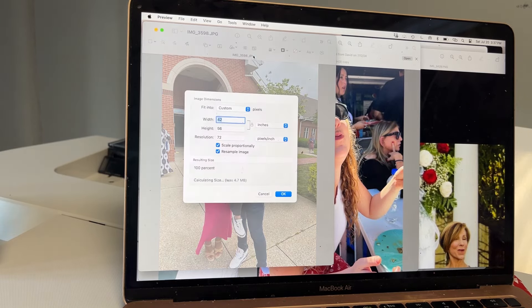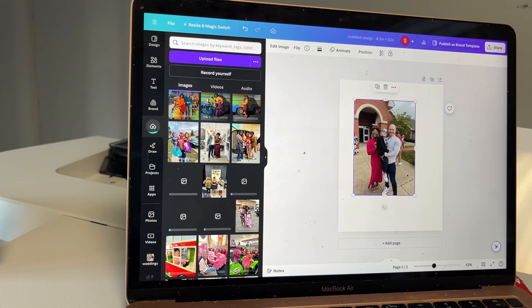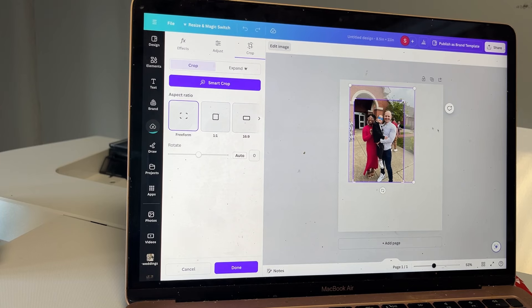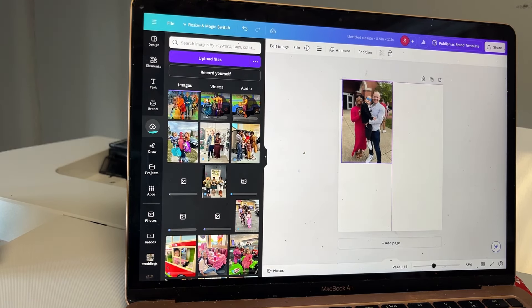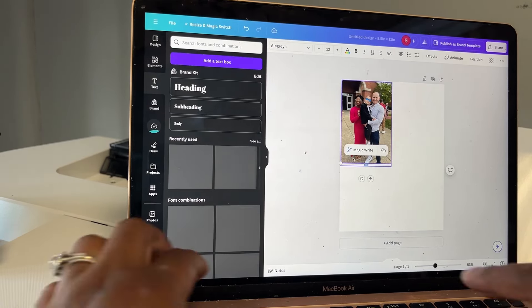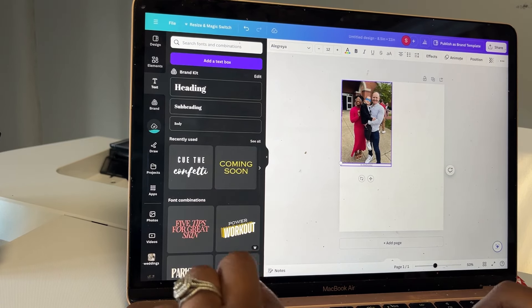I also want to check the resolution — it's just 72 pixels per inch. Usually when I'm printing I'll bump that up to 300. I'll do 4 by 6 instead so I can fit more — 6 inches by 4 inches. I'm going to double click on it, move it to the middle, and set this one here. Just so I can tell the difference between the two, I'm also going to place some text labeling it as 72 resolution and JPEG.